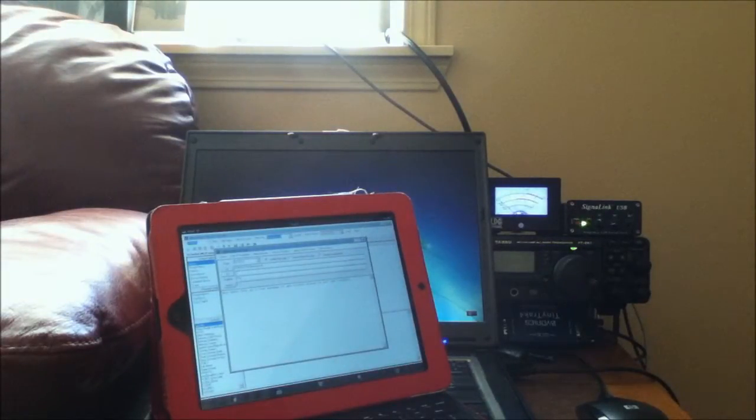The screen on the laptop went blank, and basically the same screens are up here on the iPad. A little bit smaller monitor but it still works nicely.